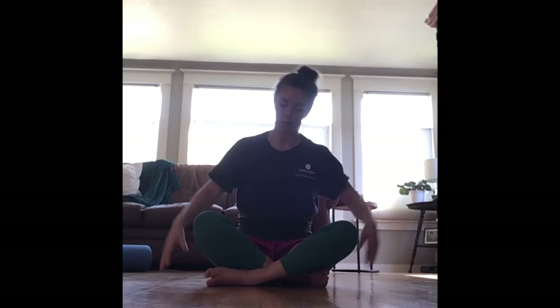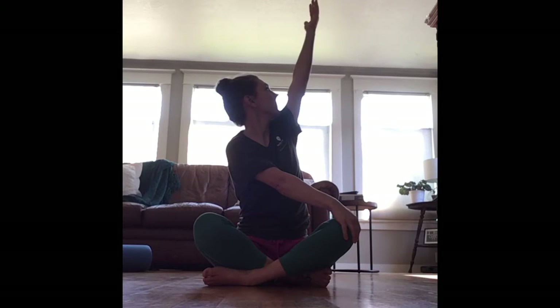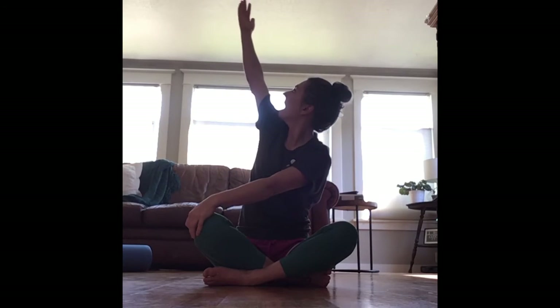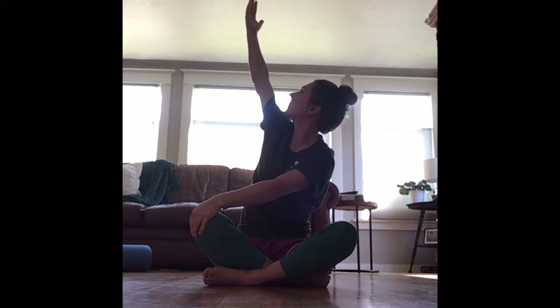From here we're going to sit crisscross — whichever leg you want closest to you is fine. We're going to start with our right hand, cross it across to touch our left knee. Take our left hand and reach up. And from here just look up. All right, bring it back down and do the opposite side — left hand to right knee, right hand comes up, and gaze up to your fingertips. Perfect. Bring it up.